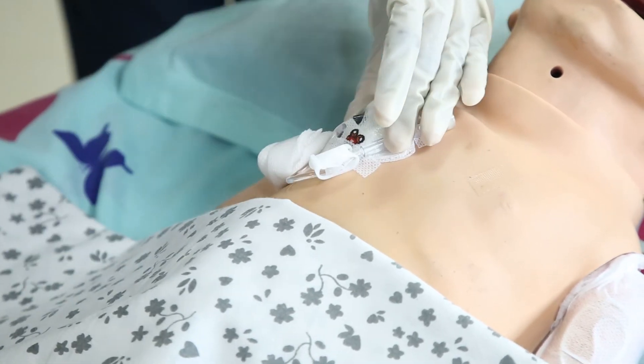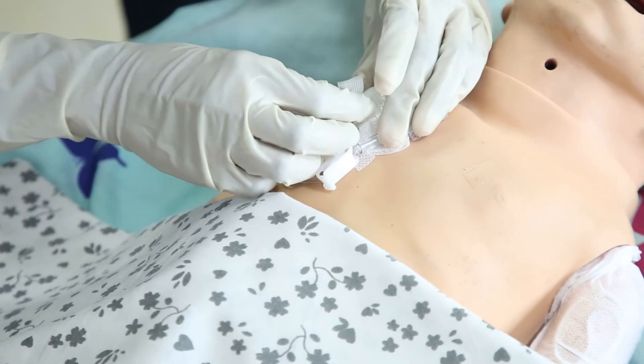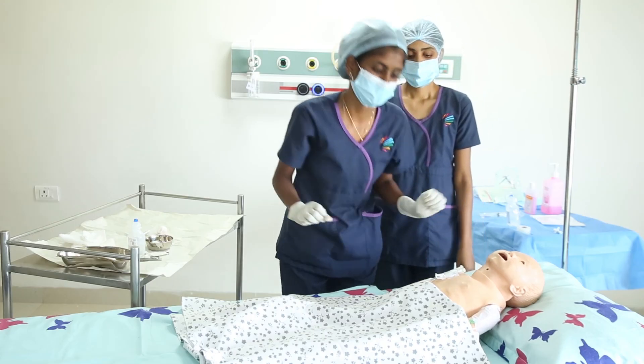The needle should be changed at least once every 7 days, or if there is any difficulty in flushing or inability to obtain blood return. So this concludes the session. Thank you.